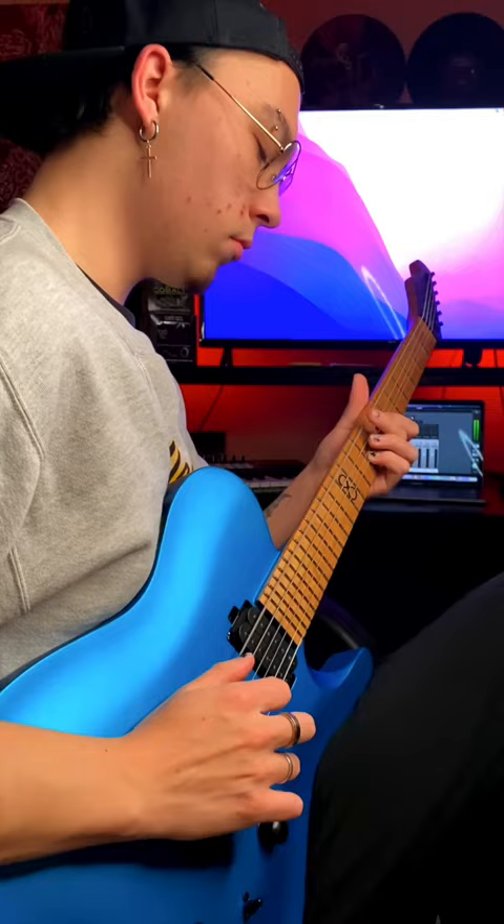Trying out the thickest guitar strings I've ever used — these are Mammoth Slinkies by Ernie Ball, and they are thick. With a gauge of 24, the package says they're optimal for detuning, which makes sense since they're probably made of bridge cables. I went ahead and put these strings on this guitar, and let's see how they play and sound.